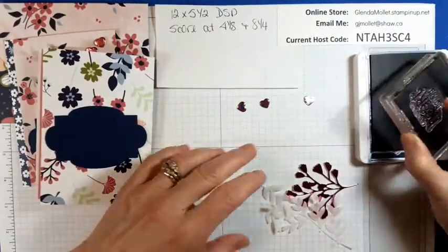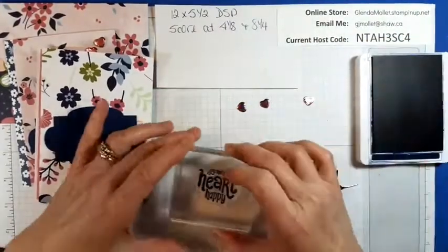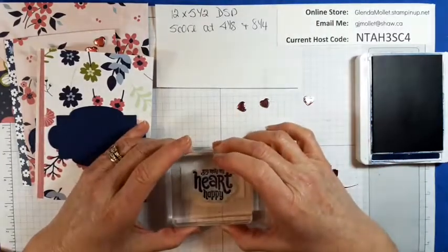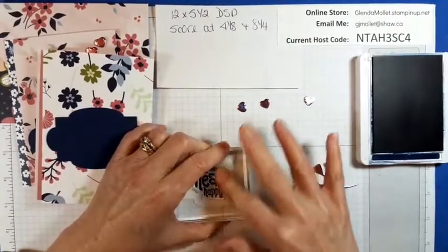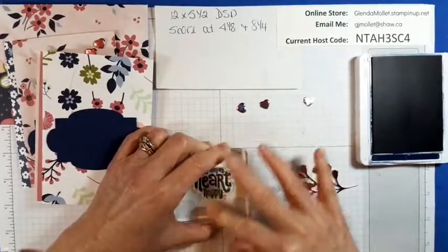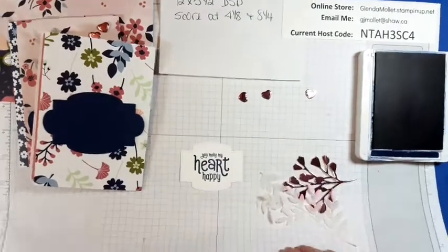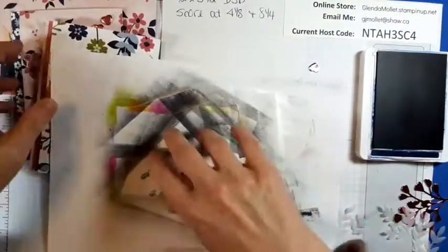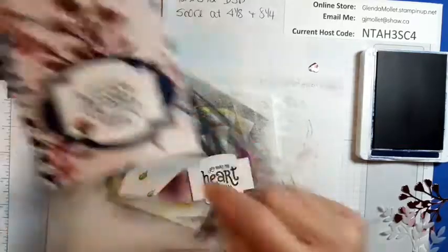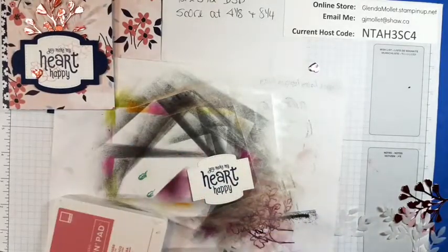Today's Thursday — it's almost time for the weekend, and we're supposed to get snow. That doesn't happen a lot, and it's supposed to be really cold, so the snow might even stay a day or two. I'm going to stamp the hearts and I want to stamp them off first because the Rococo Rose is really dark.